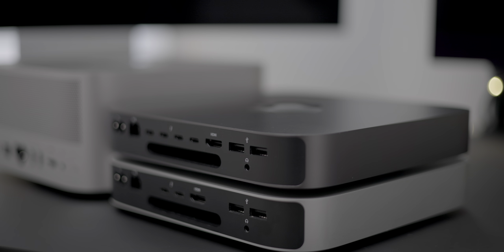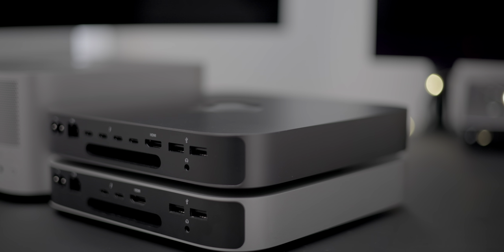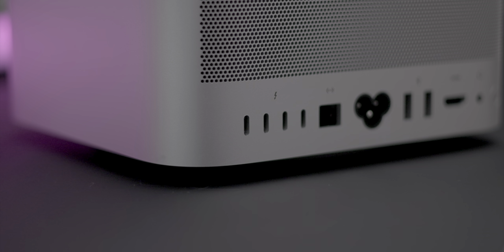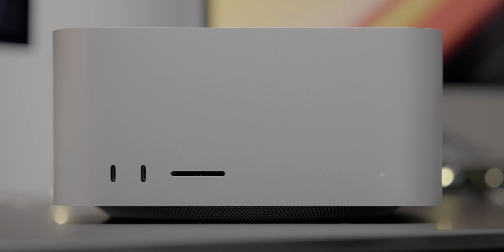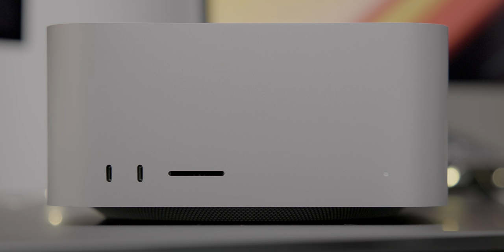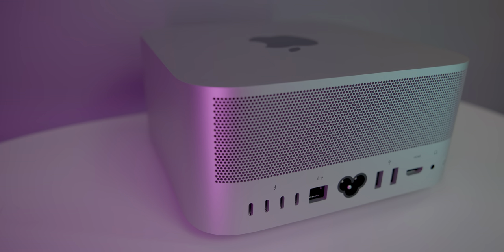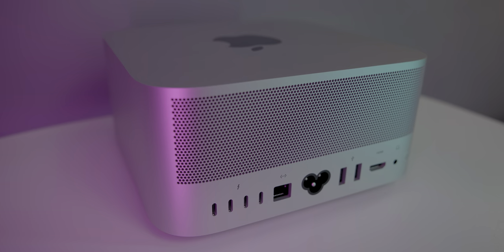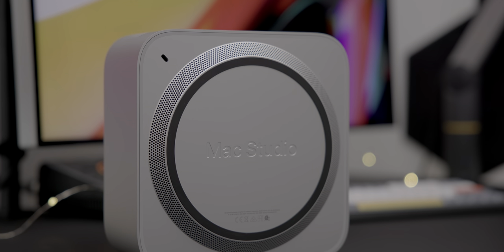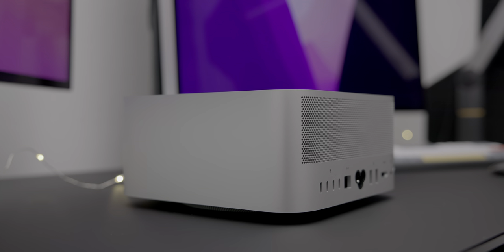Whereas the Mac Mini serves as more of a niche product, the Mac Studio is extremely usable on pretty much all fronts. Just add a display, keyboard, or mouse and you're good to go. I just wish it came in black because it would look a lot less awkward that way, in my opinion. What do you think about the Mac Studio? Have you purchased one or plan on purchasing one? Sound off down below in the comments with your thoughts. Be sure to hit that like button and subscribe for more videos like this, and check out some of these other Mac Studio videos as well. This is Jeff with 9to5Mac.